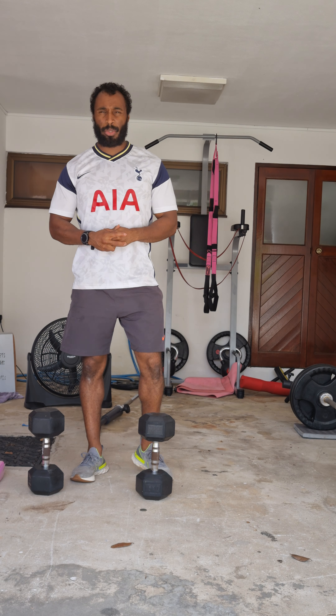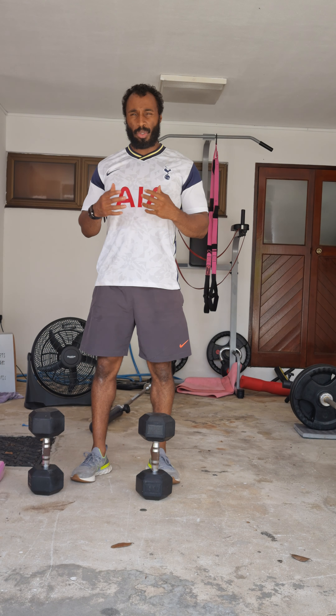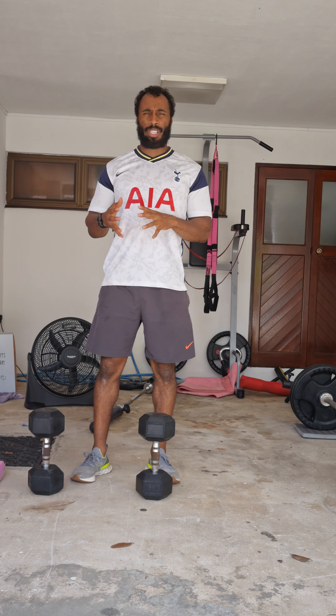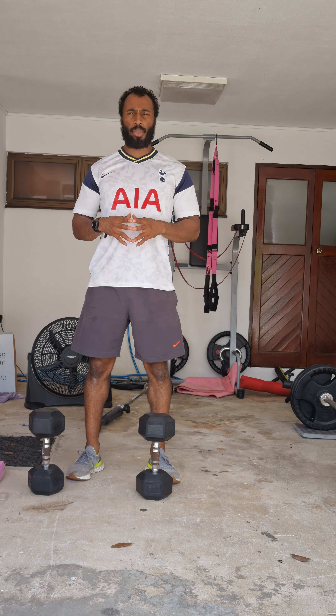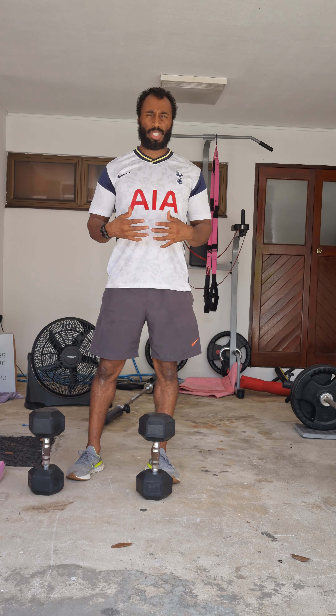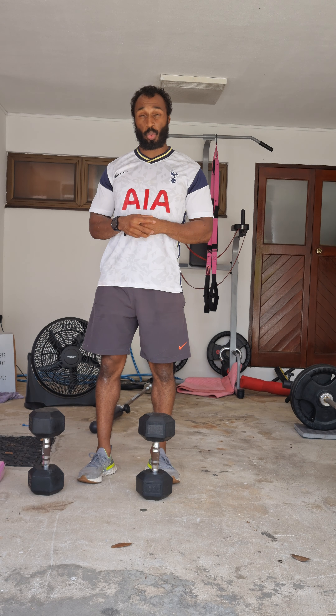Hi, so in this video I'm going to show you how to do a split squat. A split squat is similar to a Bulgarian lunge, however it's a good version for you to have stability but also get the same feeling of a squat.